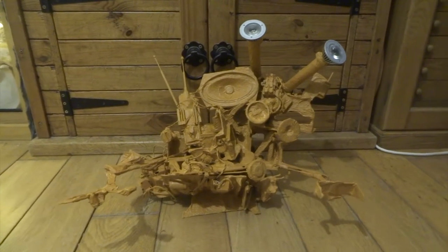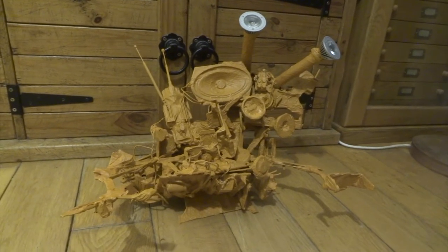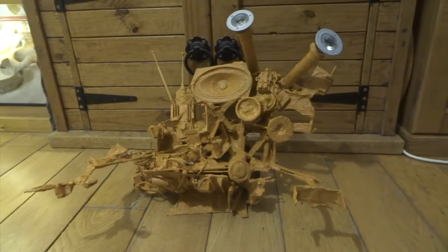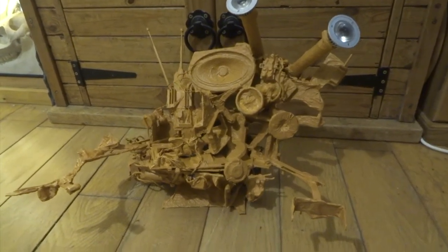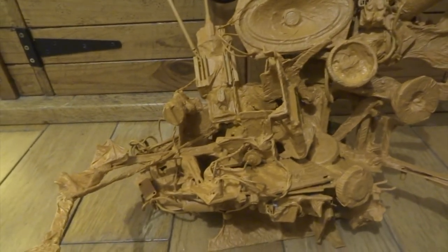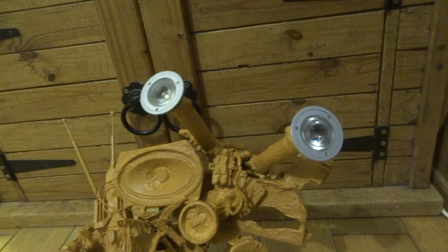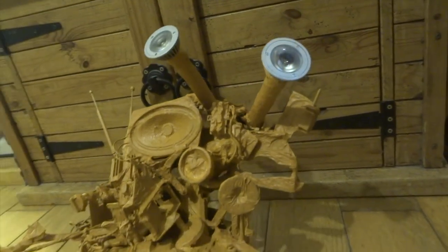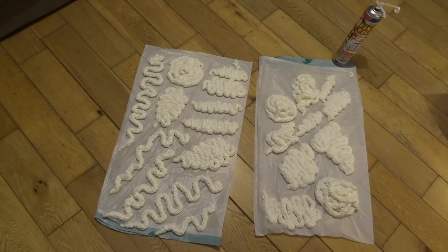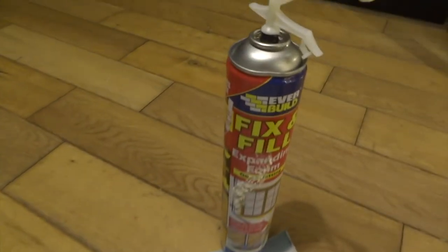So I started off by painting the whole thing a nice flesh colour, and I think this is really good — it starts to show the sculptural quality of it all, really bringing out all the different parts. I'm really pleased with how this is looking. My wife and kids have said it's looking a bit weird, but I quite like it looking weird — that was kind of the point. I had this idea about using expanding foam on this sculpt somehow. I wasn't sure exactly how I wanted to use it, but then I suddenly had this kind of brainwave.